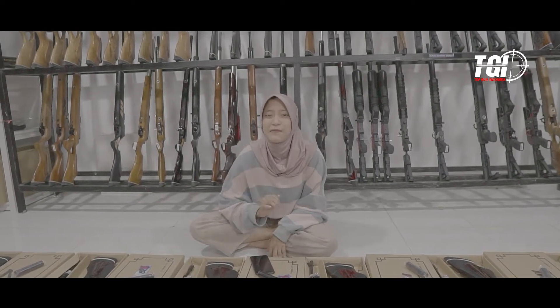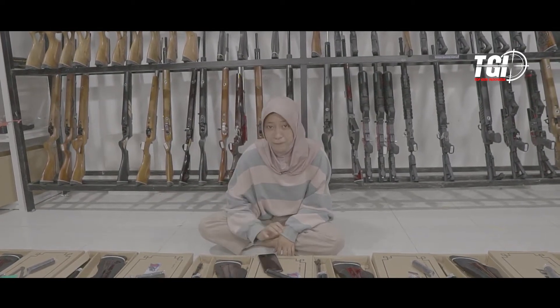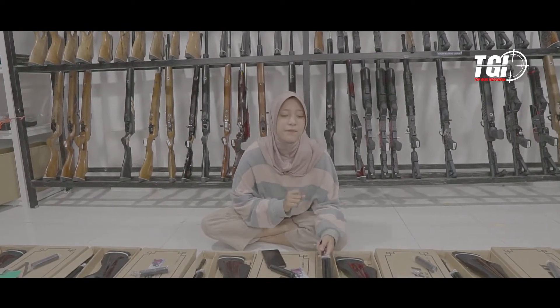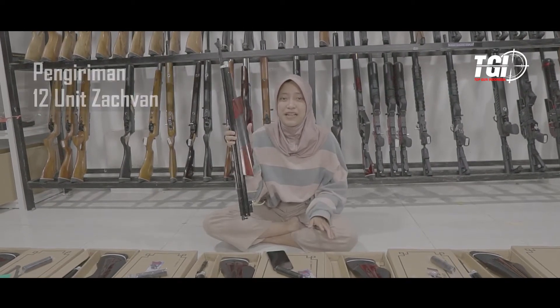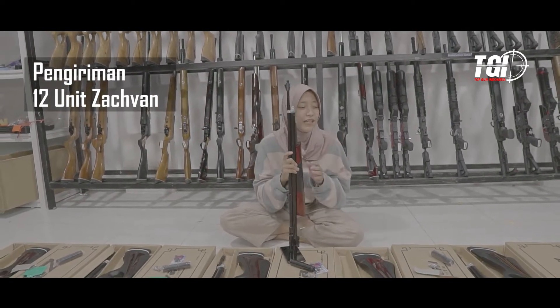Di video kali ini, seperti biasa, Nabila tidak akan mereview atau mencoba tes akurasi, tes power dari senapan. Tapi di video kali ini Nabila akan mengupdate stock serta mereview pengiriman. Ada banyak sekali Zafan yang akan kita kirim hari ini, dan dikirimnya hanya kepada satu orang. Wah, sangat Sultan sekali ya yang memesan Zafan ini.